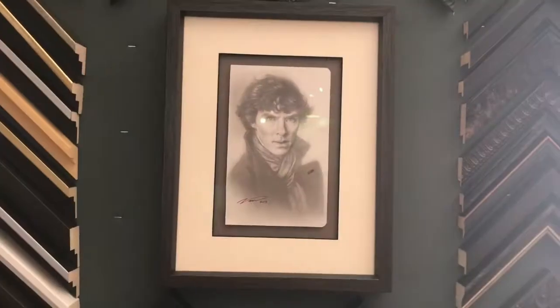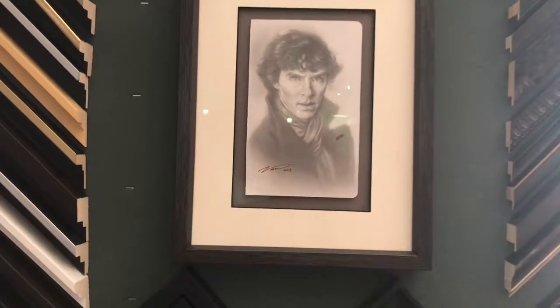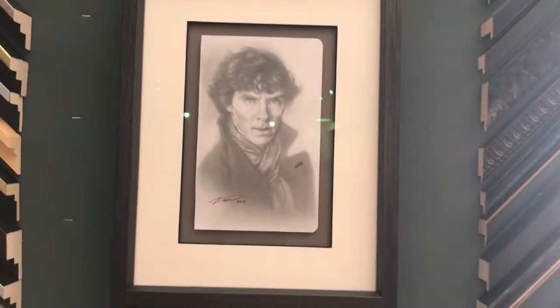And here's a drawing that is floating. This was taken out of a sketchbook, in a very, very simple frame that really looks nice. And of course, Cumberbatch doesn't look too bad either.